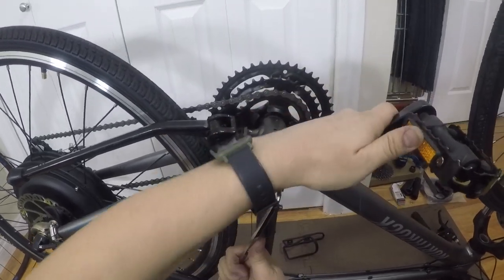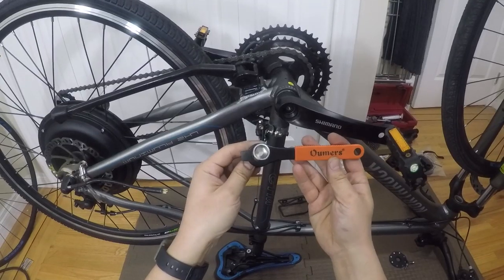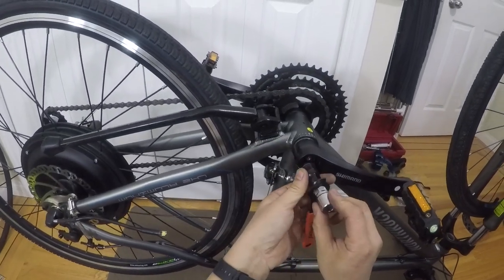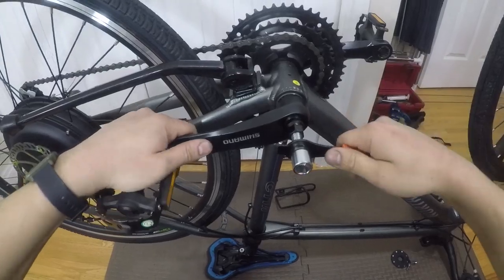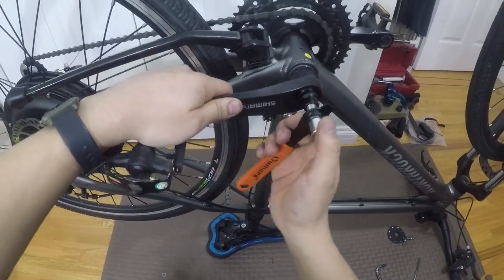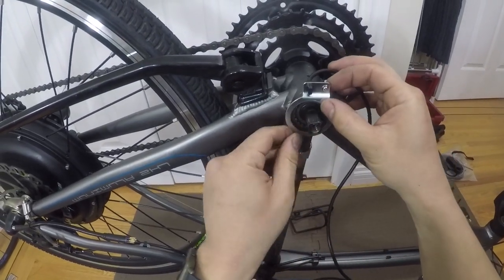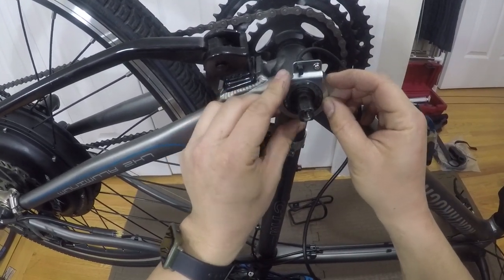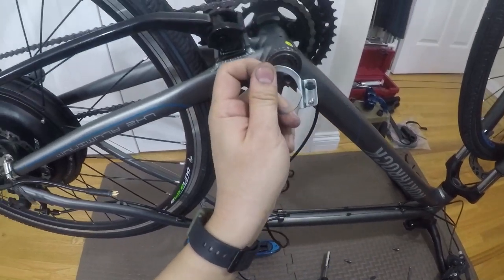Next I remove the left crank and install the pedal assist sensor. My bottom bracket doesn't allow for the sensor to bolt on easily, so I had to cut the sensor and mount it using a hose clamp and then bend it into position.